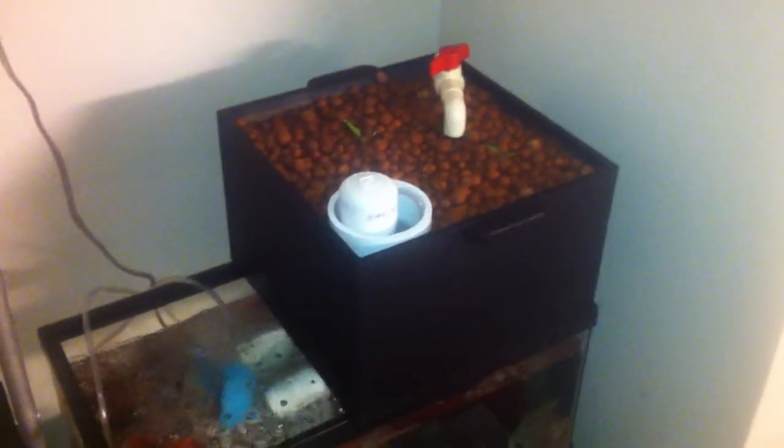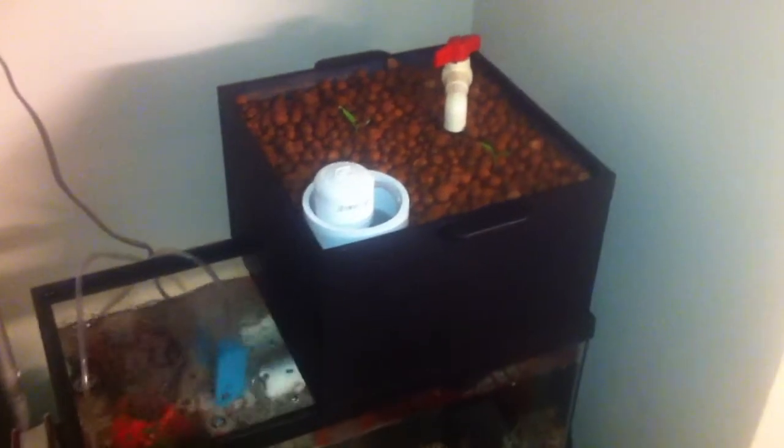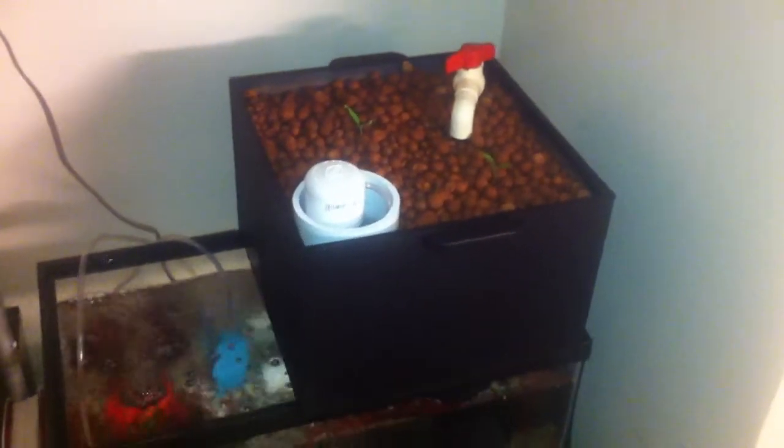Hey everybody, thanks for tuning in and welcome back to my 10 gallon indoor aquaponics experiment. Today I'd like to talk to you about my modular aquaponics grow box and some of the features of it.